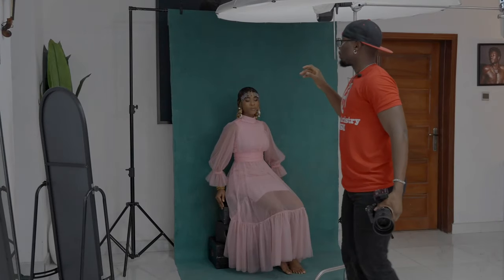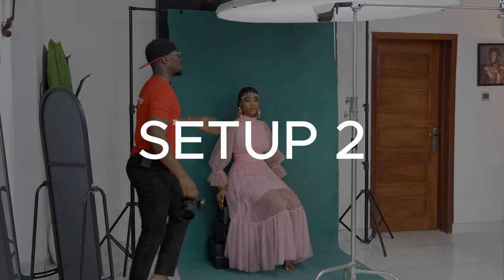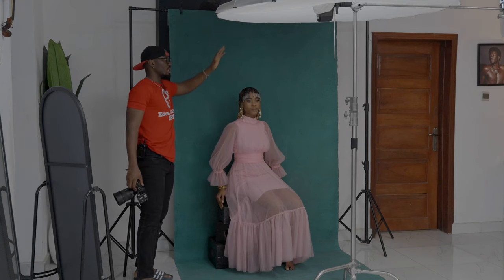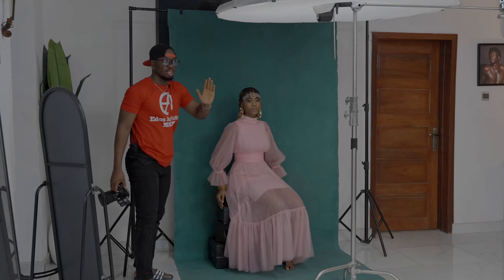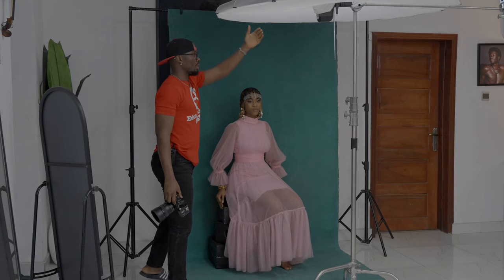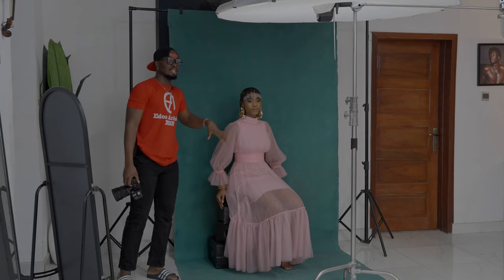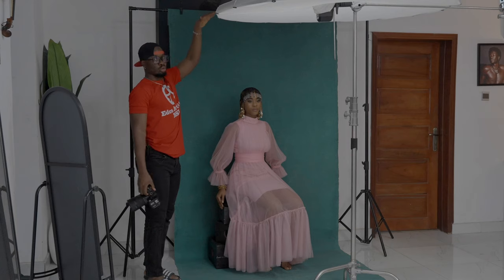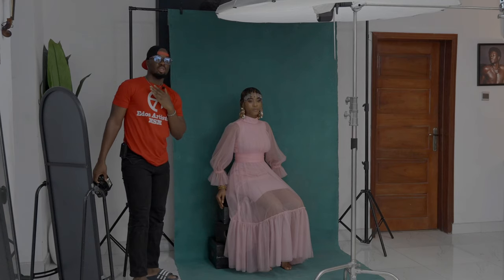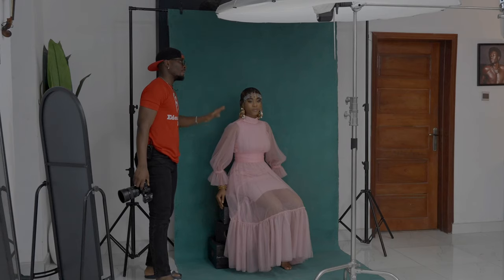This next setup maintains the same distance between the parabolic and the backdrop. What's changed is the light position: instead of coming from the left side and across her for a feathered side light, now it's coming from on top and pointed toward the ground. She's still getting that same feathered light, but now it's also lighting the backdrop from above.